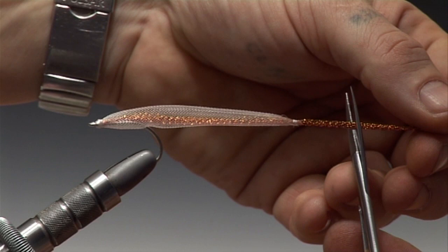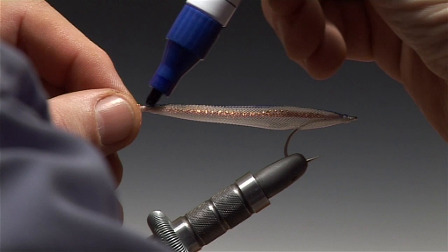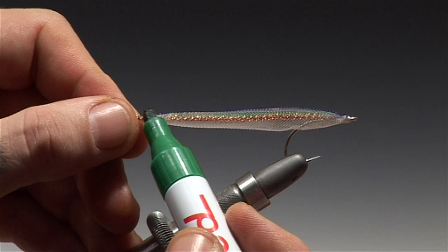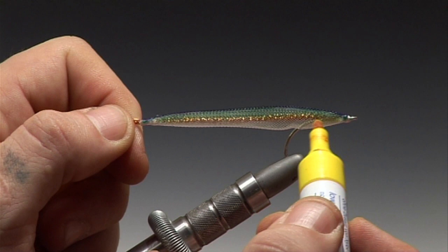You can now trim the tail of the fish to the correct length. And if wished, colour the body with waterproof markers, beginning always with the darkest colour on the back and working down to lighter colours underneath. A good colour combination is blue, green and a little yellow. Easy Body Tube takes very well to waterproof markers.